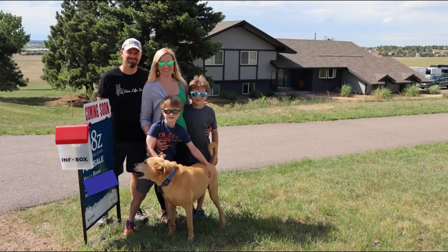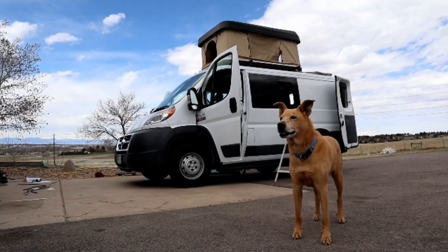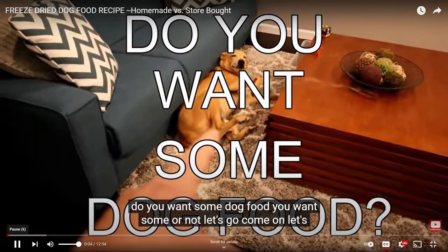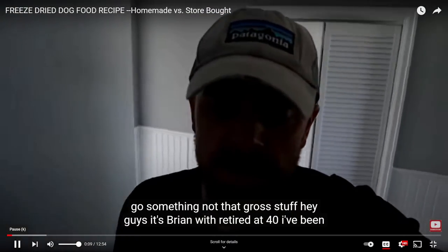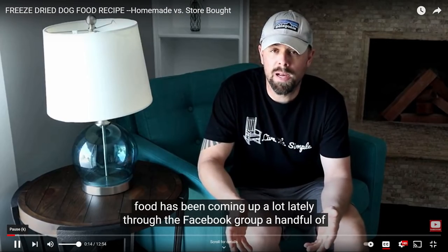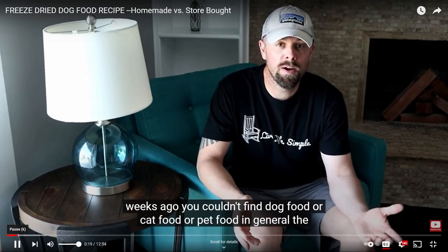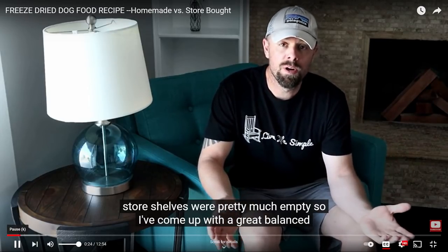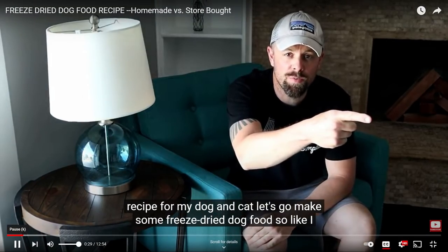I want to do some dog food. You want some or not? Let's go. Hey guys, it's Brian with Retired at 40. I've been waiting a while to do some freeze-dried dog food. Freeze-dried dog food has been coming up a lot lately through the Facebook group — a handful of weeks ago you couldn't find dog food or cat food on store shelves. So I've come up with a great balanced recipe for my dog and cat. Let's go make some freeze-dried dog food.